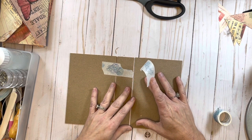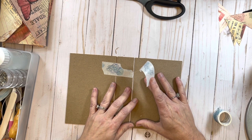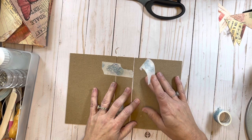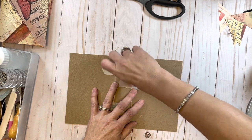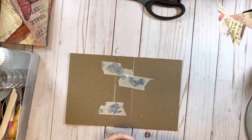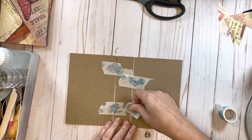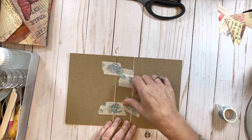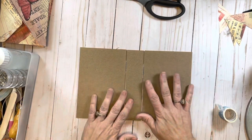I'm going to do the exact same thing down here - trying to get that space the same on this side as I had on the other side. And it's looking pretty good. There we go - now that I have that I'm going to flip it over.